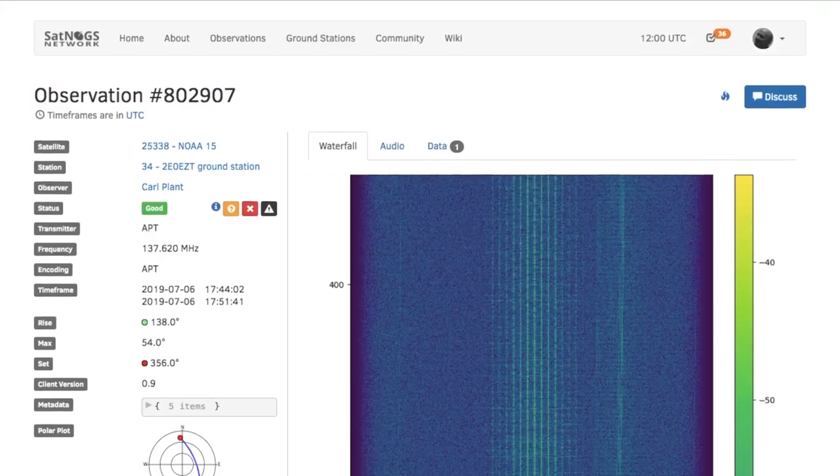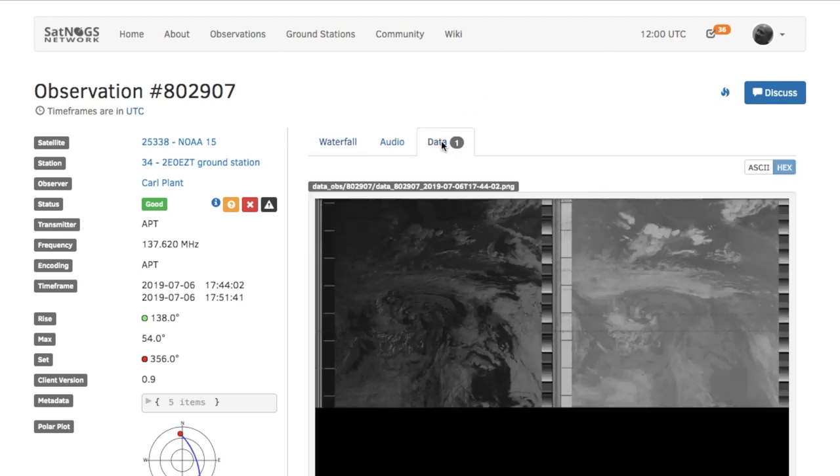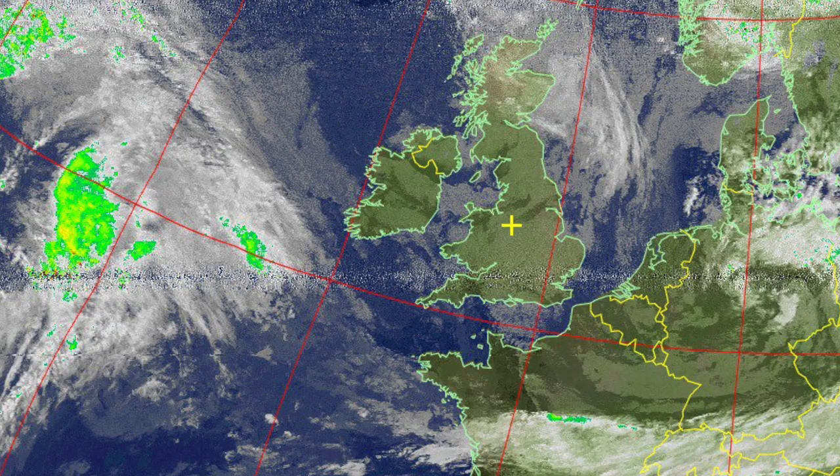I've been getting some decent passes of the NOAA satellites and they decode quite nicely in the SatNOGS system. I've also been getting some decent passes of the FOX satellites as well, and I spent a couple of days just getting a few of them in through SatNOGS to get an idea of how well I can receive.